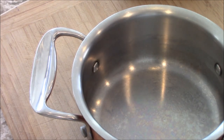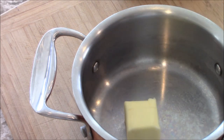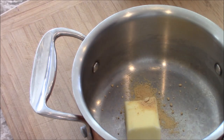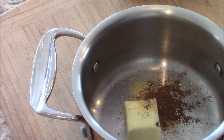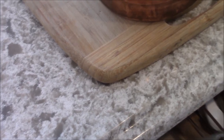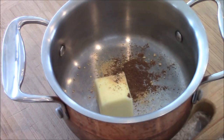Now let's roast the honey nut squash. Butter goes in there. A little ginger powder. Allspice. Sprinkle a little salt later. Maple syrup.